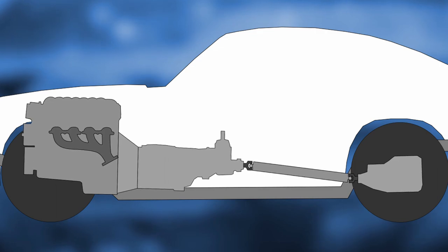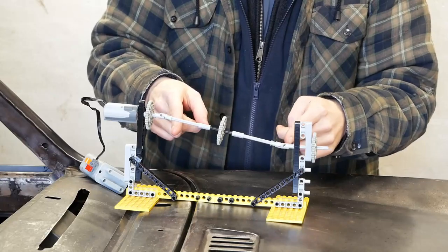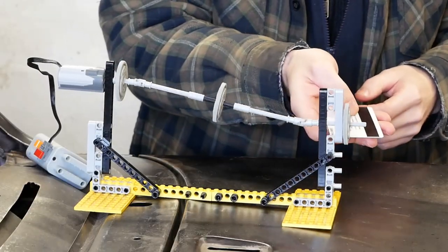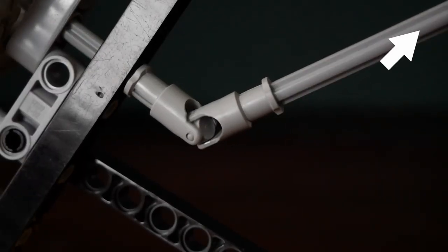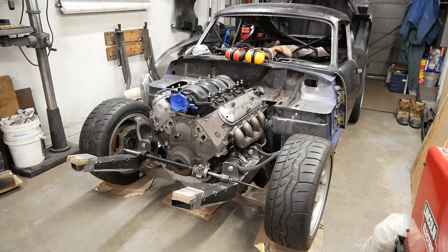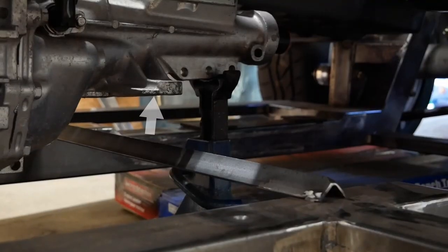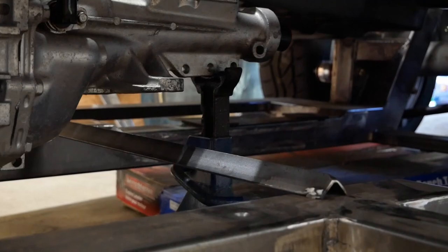Mounting the engine and transmission in the car involves double and triple checking that we've actually got room for future activities, and then there's a whole slew of driveline angle measurements. The good news is we already took care of all that in episode 17. So to learn more about u-joint phasing angles and how not to die because of them, check out the link. Otherwise, with engine mounts already taken care of, the only thing we're missing is one more mount for the transmission, which just needs to go from here to here. And how hard can that be?